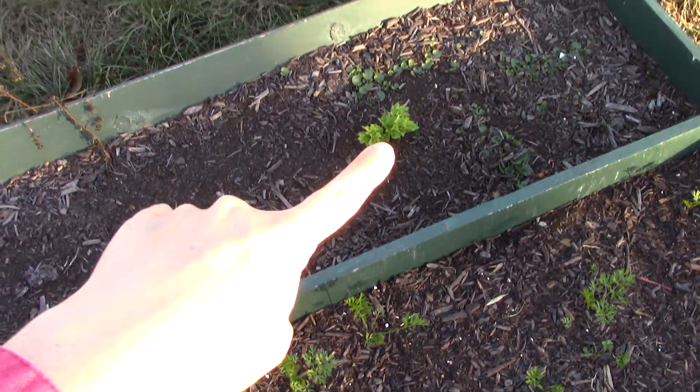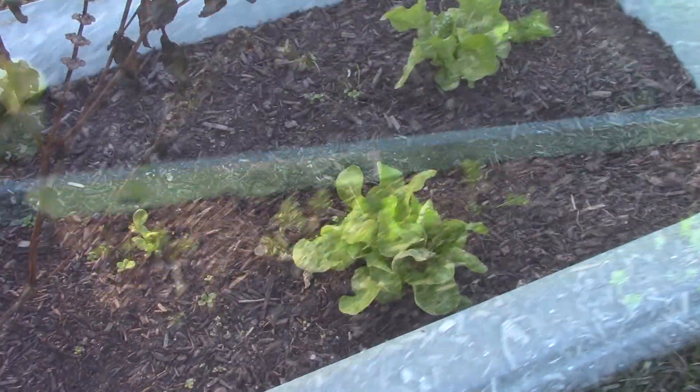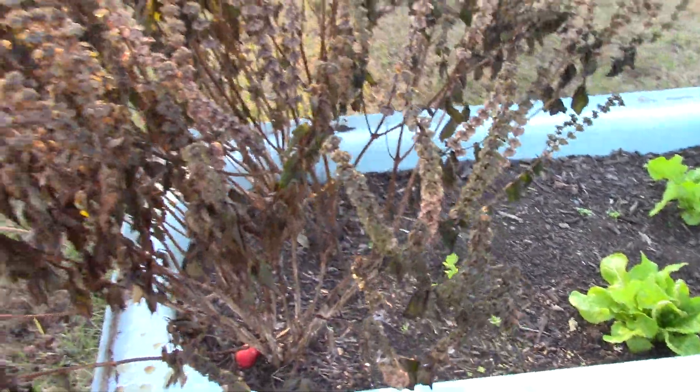And then this guy is a celery — it's like the bottom of a celery that I just planted in the dirt. This will spring up and we'll have celery all winter long. Our salad greens look good, so that's great. Those look fine — I was surprised they made it.